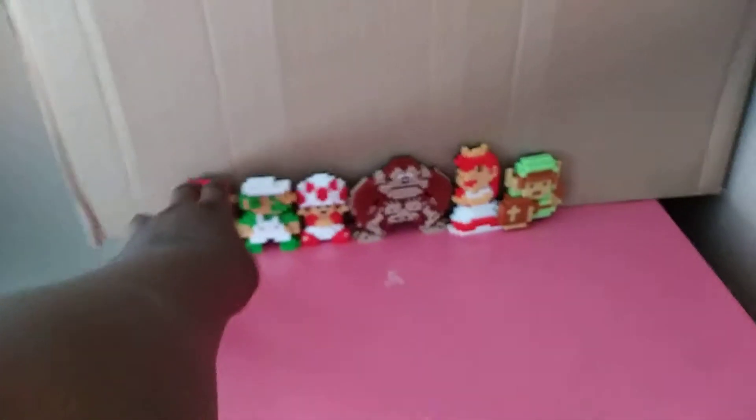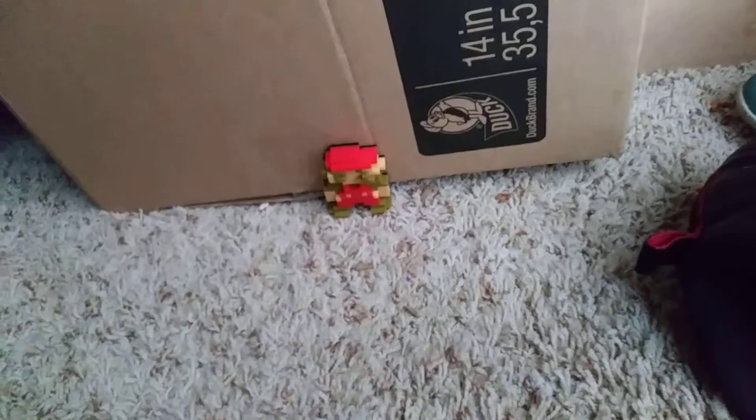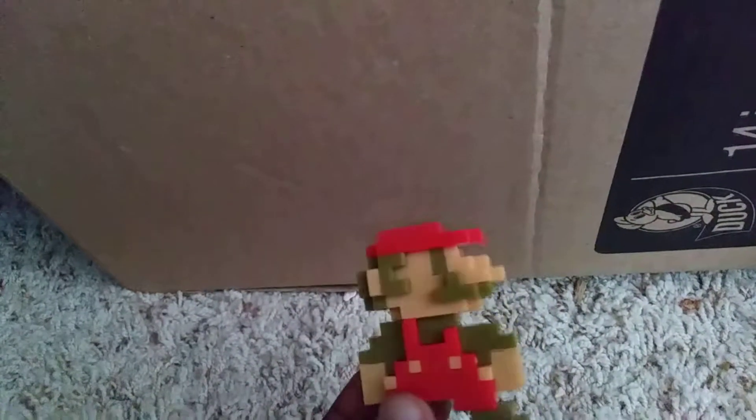Let's just review. Classic 8-bit Mario. This is my closet — whatever it's called. Don't worry about the box. So this is 8-bit Mario, and he looks like classic Mario.